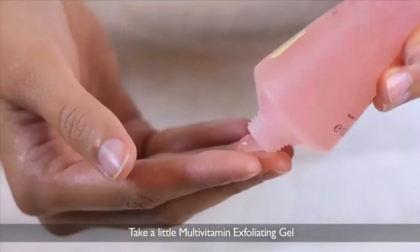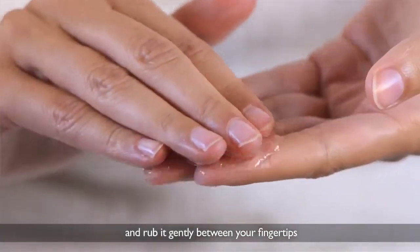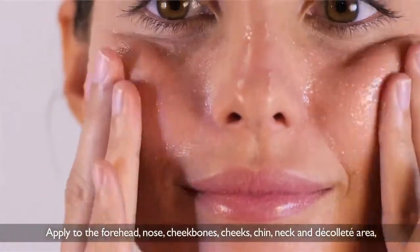Take a little multivitamin exfoliating gel and rub it gently between your fingertips. Apply to the forehead, nose, cheekbones, cheeks, chin, neck and décolleté area.